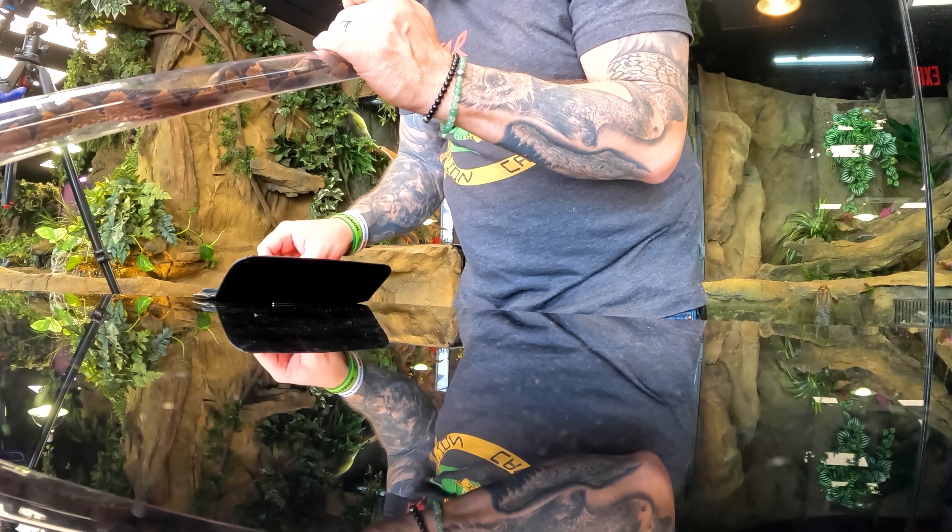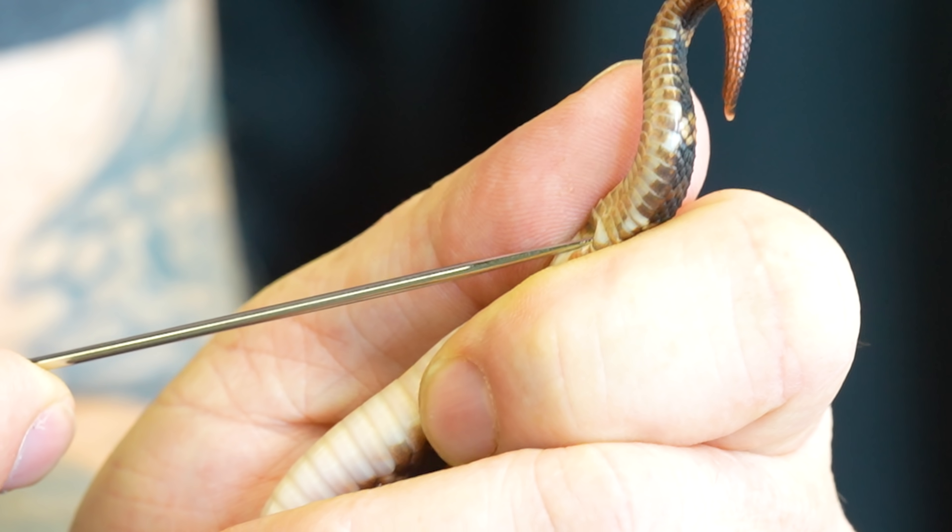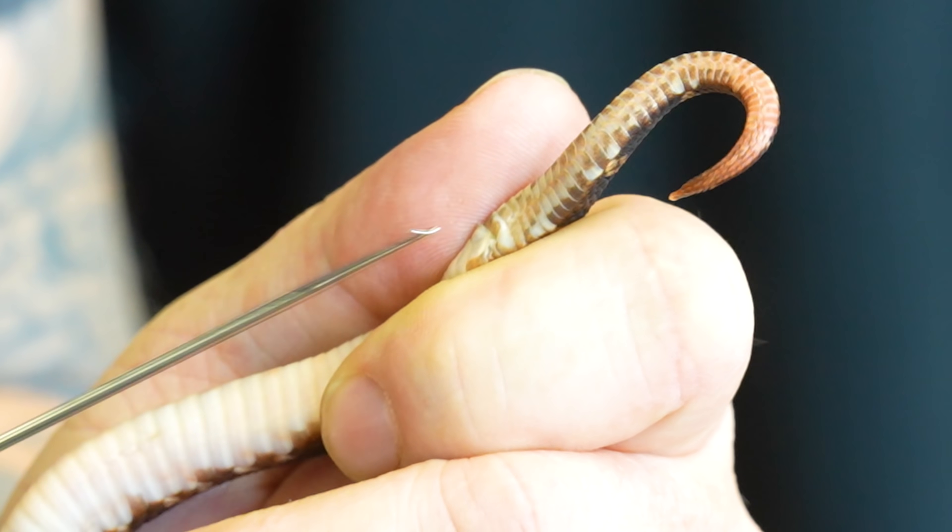I'm going to go with a much smaller probe on this one. My guess is this is a female because of the short tail. And sure enough, right there — we see it is a girl.